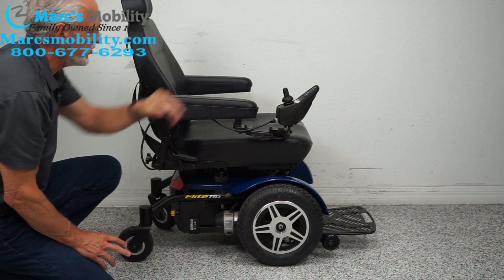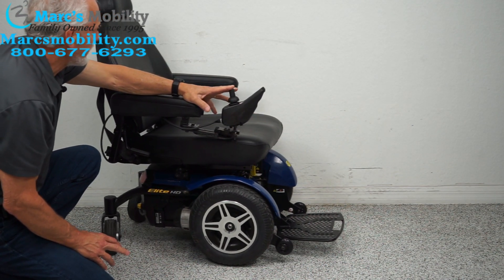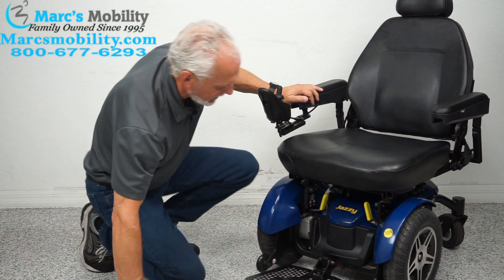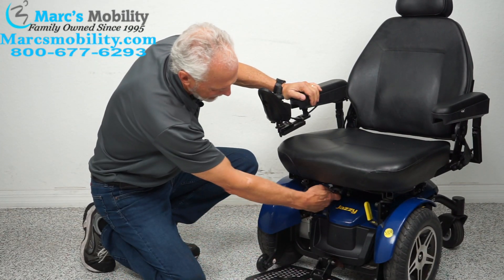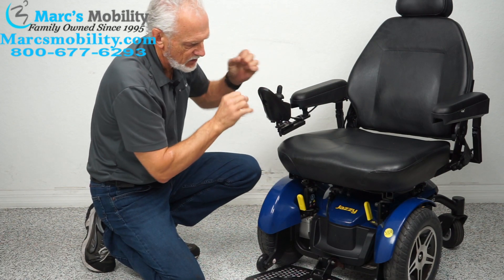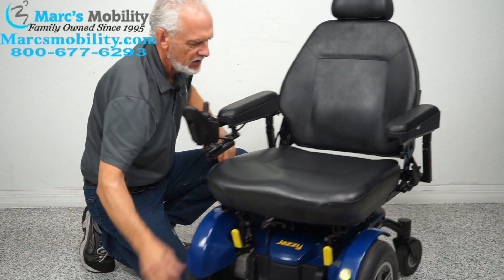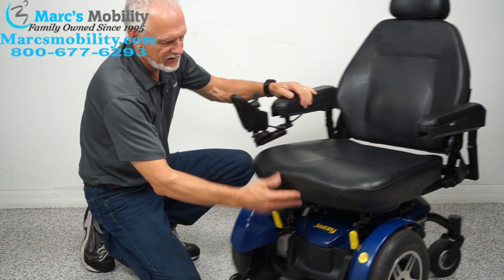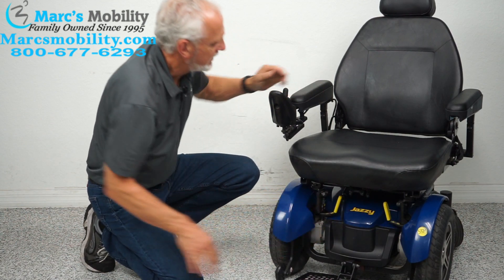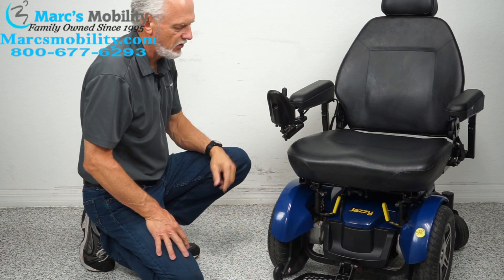This chair is real easy to put in neutral. If you want to roll it around the house for any particular reason, look at the front of the chair — you see this lever. Always turn the power off so you have no resistance, then put the levers forward. Look how easy that is to roll. To put it back in gear, you can hear it click back in. Then turn the power back on.